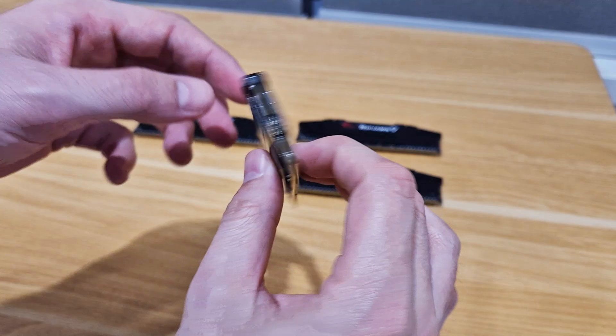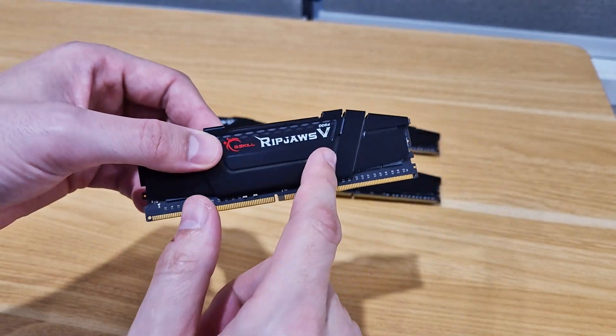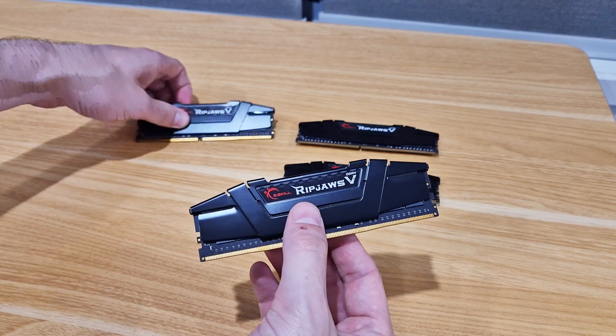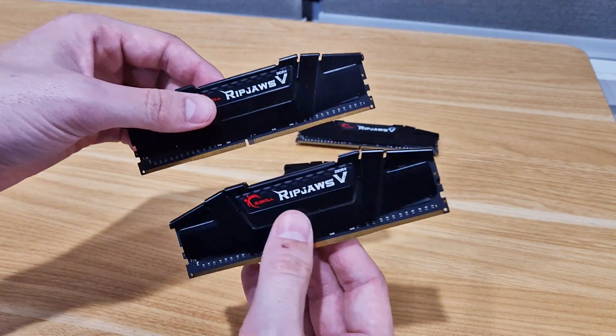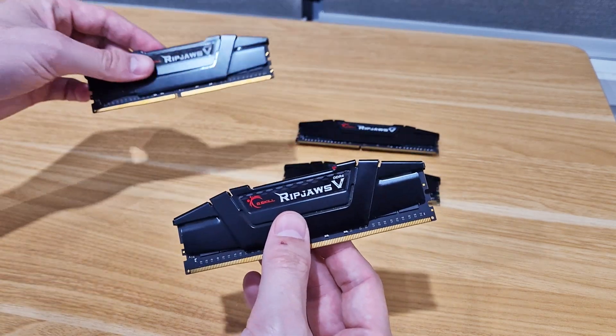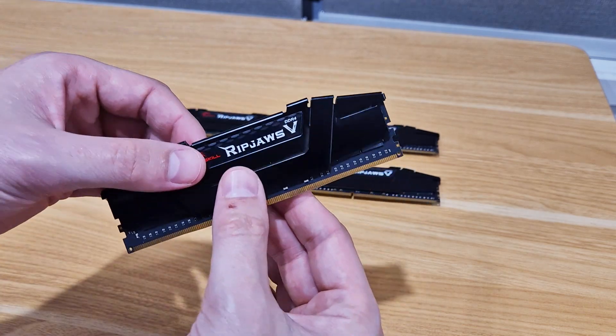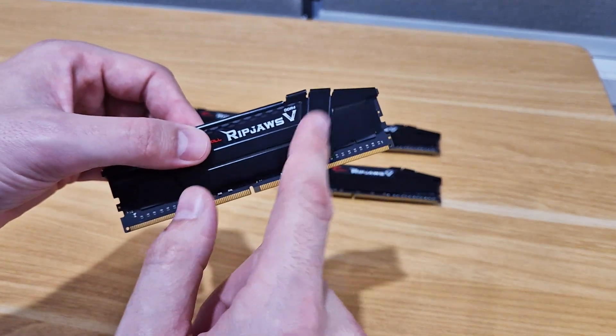This is a perfect one for being able to use in combination with other chips. You can see here I've got four memory modules, and that allows you to plug them into the dual-channel memory which makes these run even quicker.